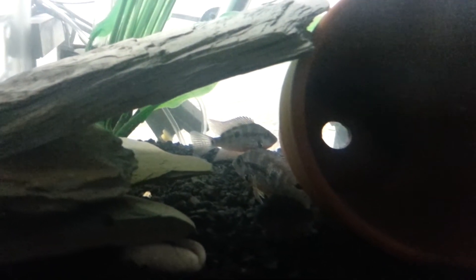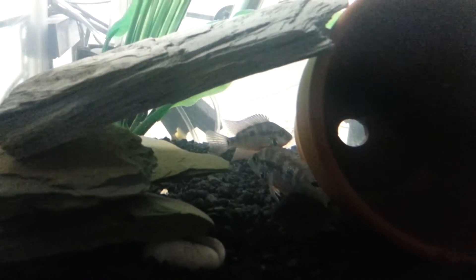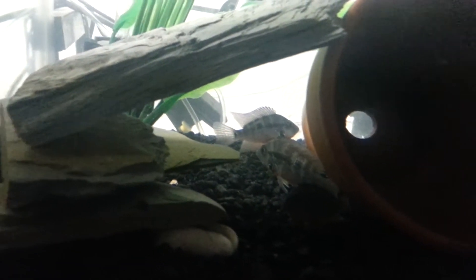They all mature at a different rate — some within a couple of months. I've gotten mine and within two months they've paired off and bred. What you can do to help increase that is feed them a high protein diet to help them pack on some size.